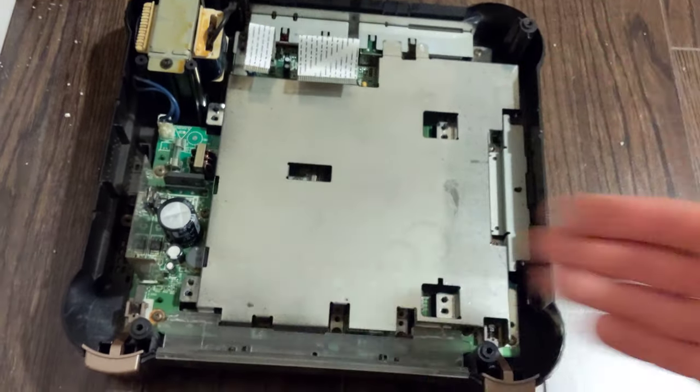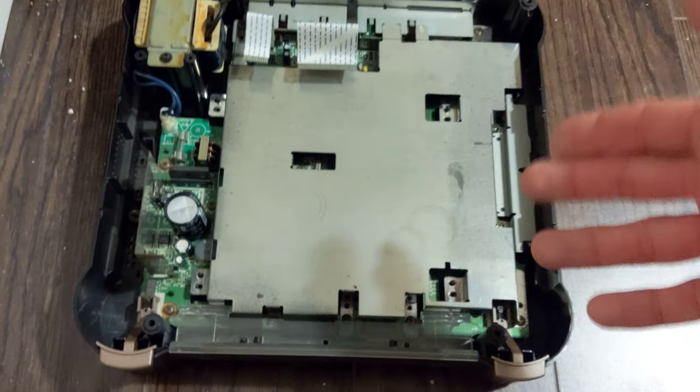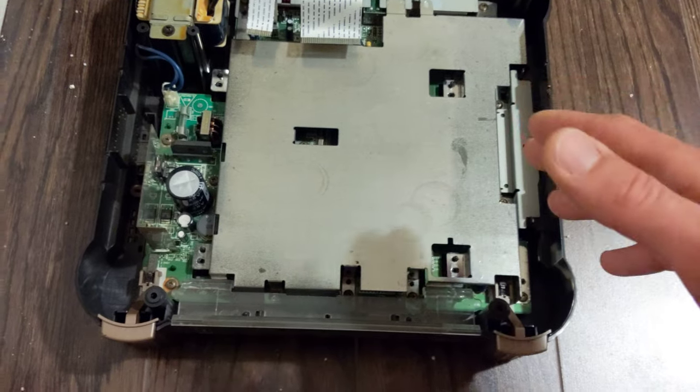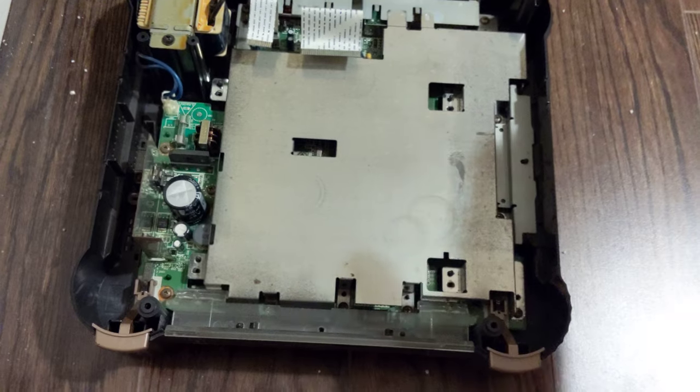The first thing you do is just disassemble the console — four screws on each side, then you have more screws, and then you just kind of strip down a layer. Very straightforward. If you think you're going to forget the screws, just take a photo before and lay them out so you know what to put back.